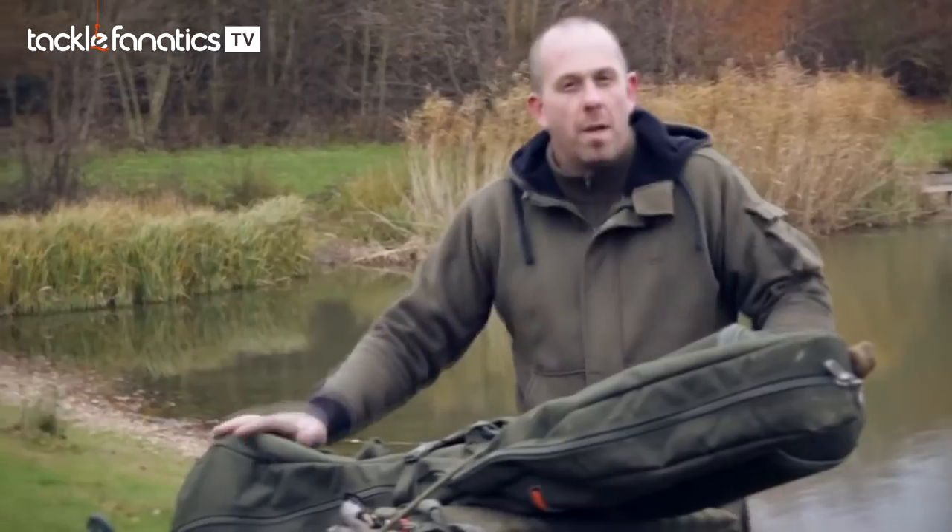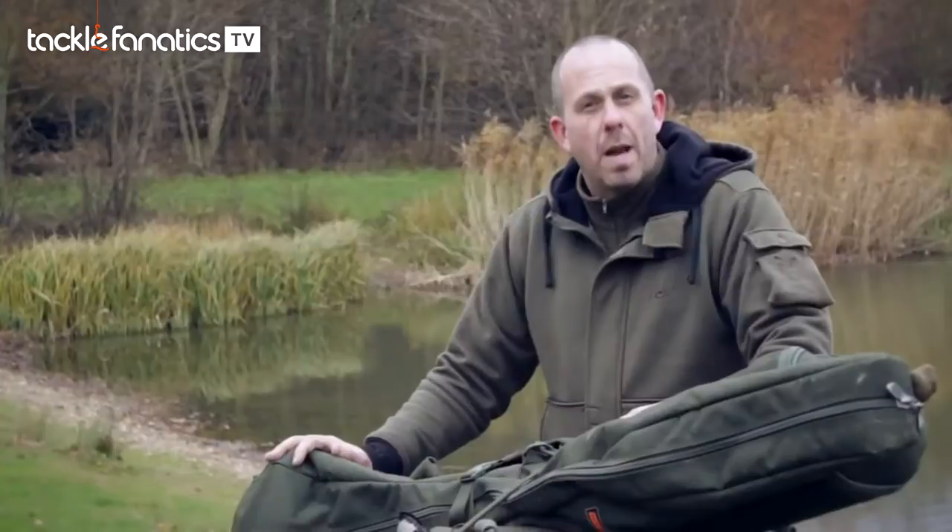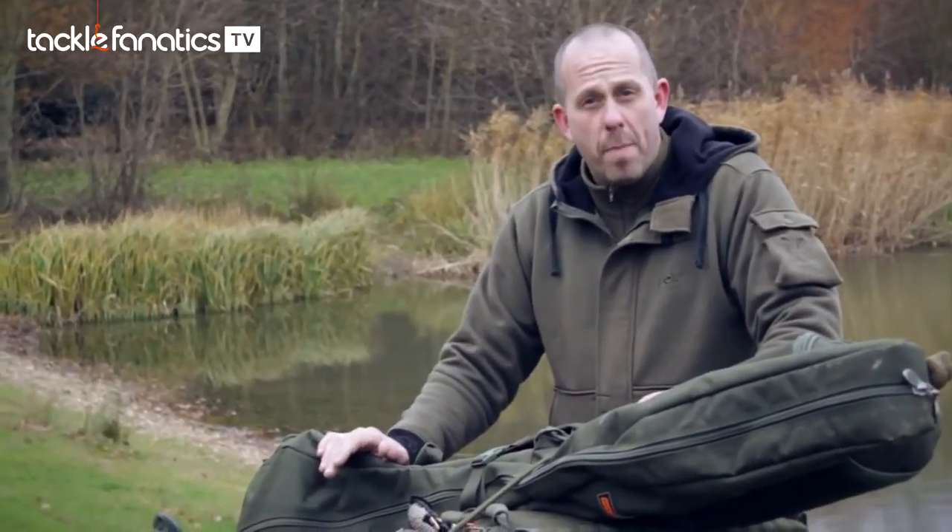A while ago now, we brought out a range of Royal luggage, and we felt it only right that we brought out a barrow that you could transport that luggage to and from your swim. So this is the new Royal Barrow.